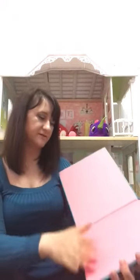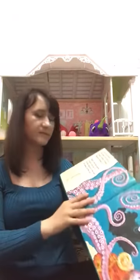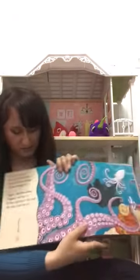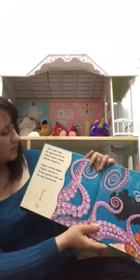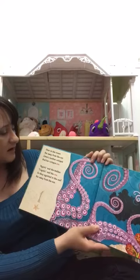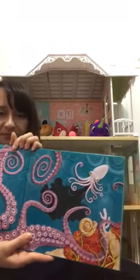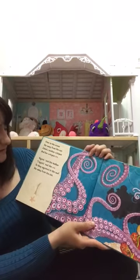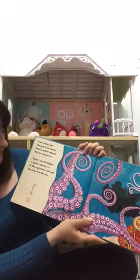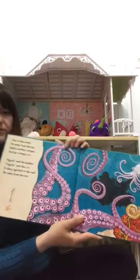Let's get started. Over in the Ocean, far away from the Sun, lived a mother octopus and her octopus one. 'Squirt,' said the mother. 'I squirt,' said the one. So they squirt in the reef, far away from the Sun.